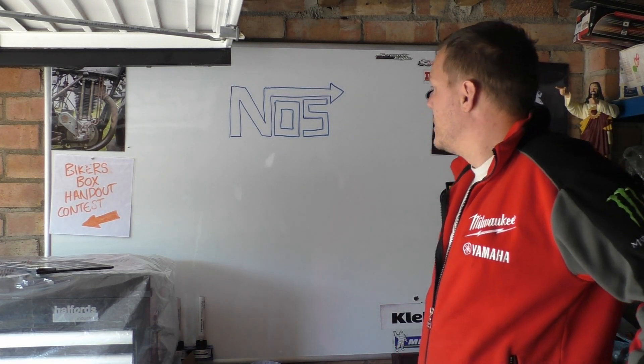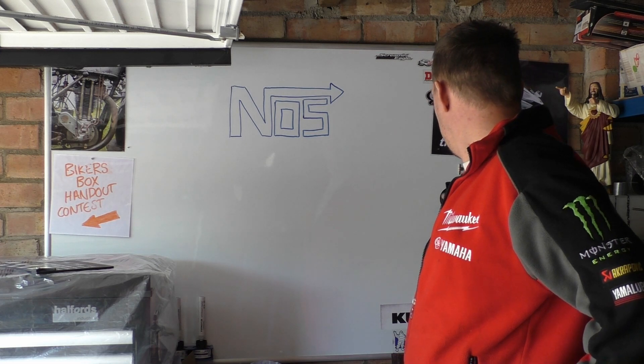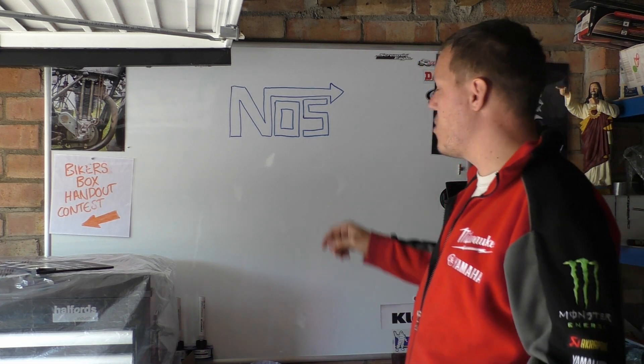My name is Mark, welcome back to the shop. Today we're talking about nitrous oxide or NOS.